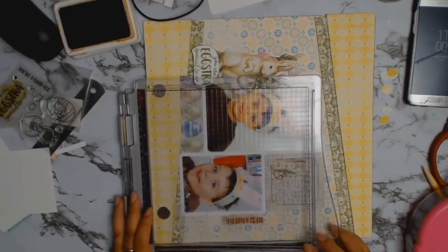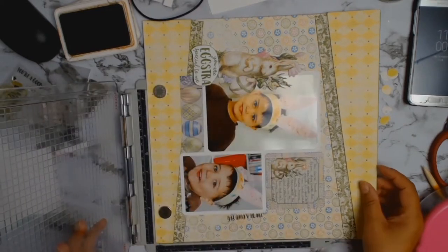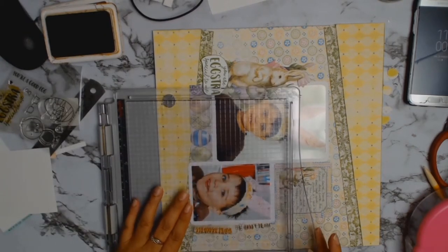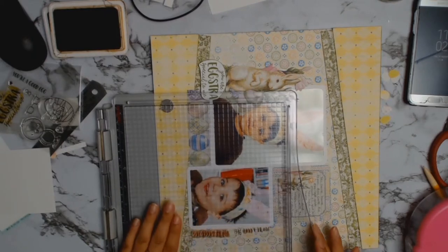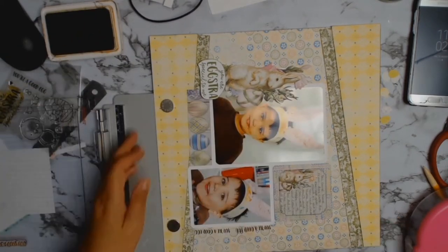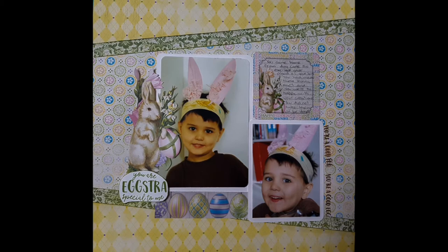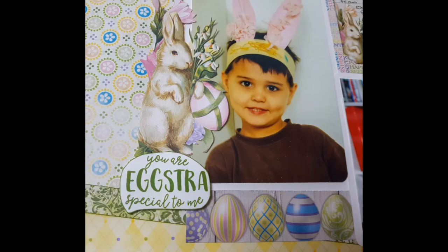What I love about the Tim Holtz stamping tool compared to the MISTI is you can use your tool-by-tool paper — look at that! It just sits there without being squashed; I can move it freely and use it on the layout. If you're a scrapper who wants to stamp directly onto your layout, this tool is fantastic. This is actually the first time I've stamped directly onto a 12 by 12 piece of paper with it and it made life so easy. I'm really happy with this layout and glad I decided to re-scrap these photos — they look gorgeous with this paper from Auntie Vera. Thanks so much for watching, and till next time, bye!